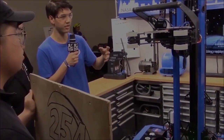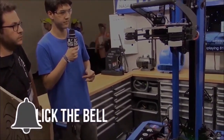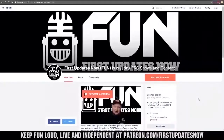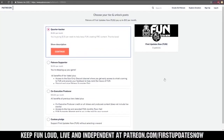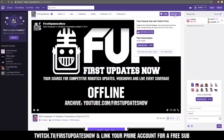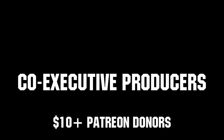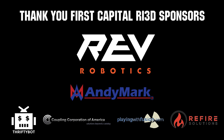Thanks for watching. If you want more fun content, be sure to subscribe and ring the bell to be notified about our latest videos. You can also directly help support FUN by visiting our Patreon at patreon.com/firstupdatesnow or by subscribing at twitch.tv/firstupdatesnow. Thanks to all of our co-executive producers on Patreon and tier two plus subscribers on Twitch, keeping FUN loud, live, and independent. Thanks to Rev Robotics and all of our First Capital RA3D sponsors.